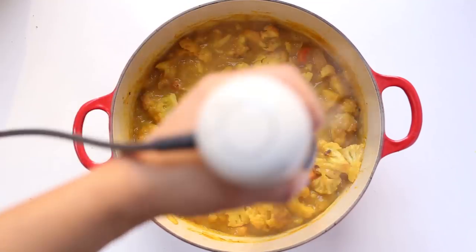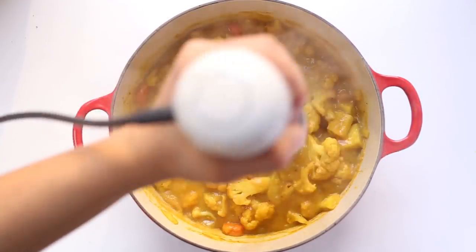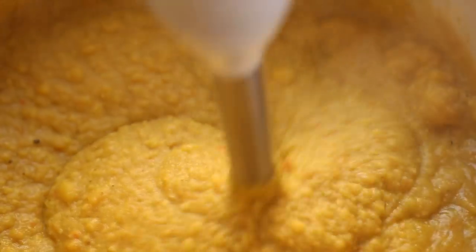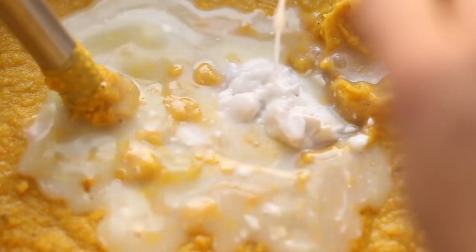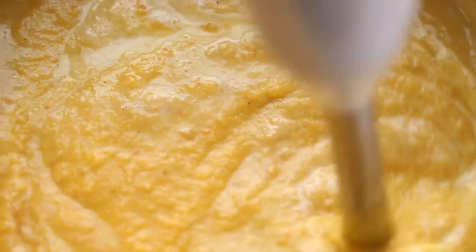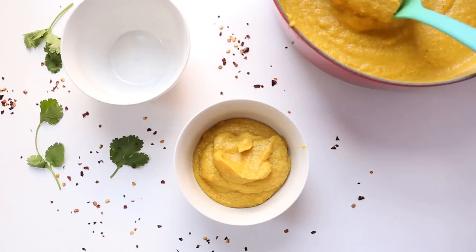To blend, I'm using my immersion blender — you could transfer this into a high-powered blender if you want, but I find this is easier. Blend until it's nice and smooth. I ended up adding a little bit more coconut milk because I wanted it more thin, but you could also add more water or broth. Blend until it's the consistency you like.